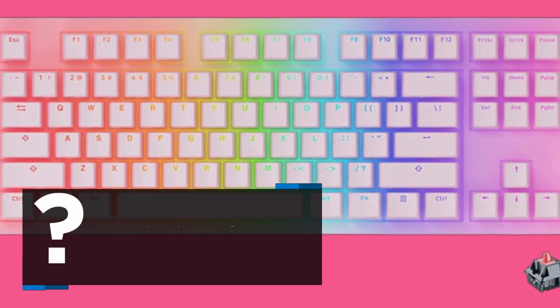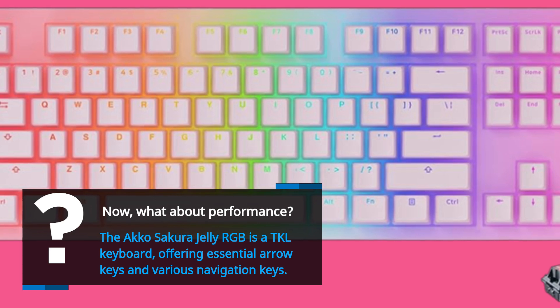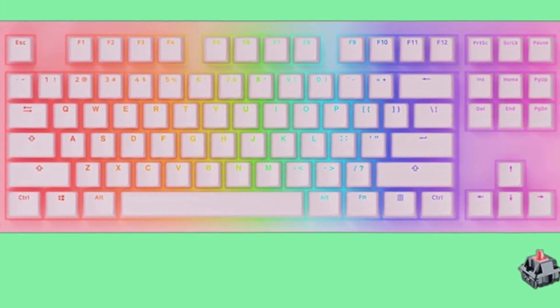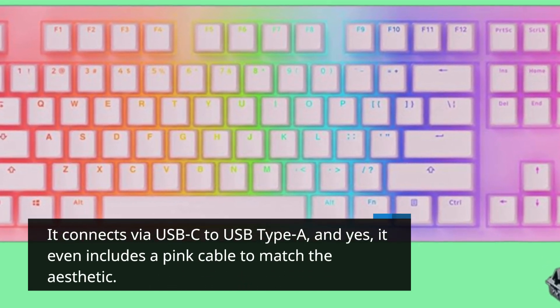What about performance? The Akko Sakura Jelly RGB is a TKL keyboard, offering essential arrow keys and various navigation keys. It connects via USB-C to USB Type-A, and it even includes a pink cable to match the aesthetic.